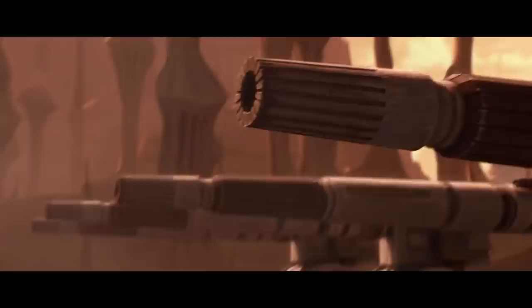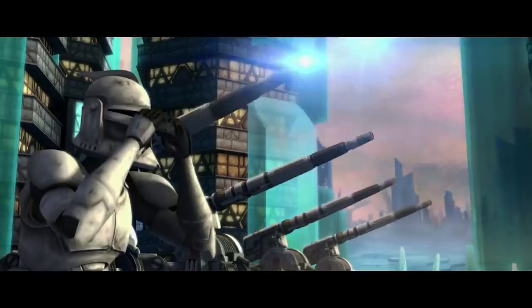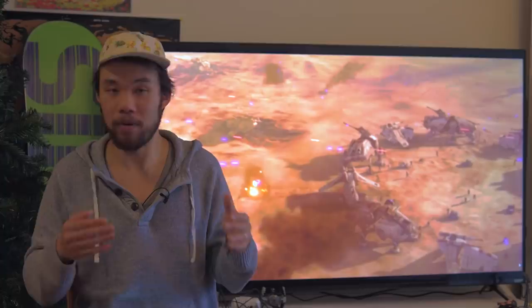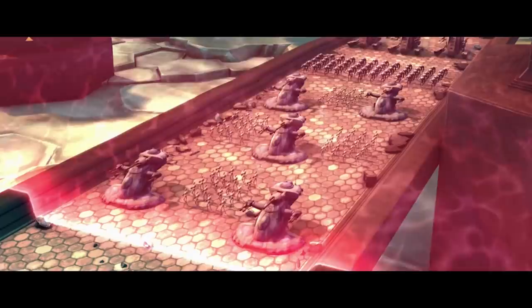What makes the AV-7 anti-vehicle cannon so great is that it has a massive heavy cannon, but it's also self-propelled. It has repulsor lifts built into its frame so it can float anywhere, and once ready to deploy, it uses four large legs to anchor itself into firing position. During the Battle of Christophsis, Obi-Wan Kenobi used a line of AV-7s to abruptly stop an entire column of Separatist AAT hover tanks. These massive cannons packed a huge punch but were relatively exposed — there's no better way to test a clone artilleryman than by dropping him in the seat of an AV-7 exchanging direct fire with a tank just a few hundred yards away.